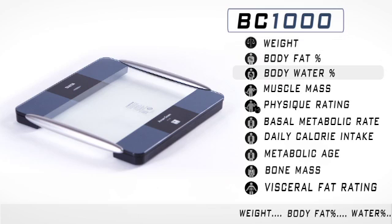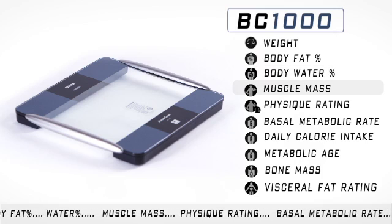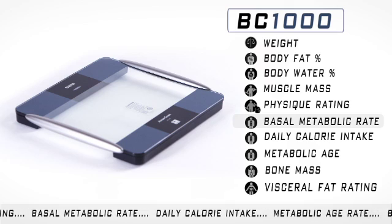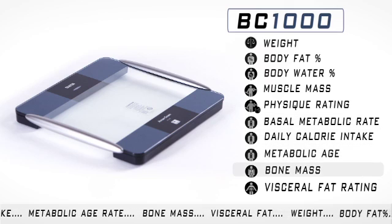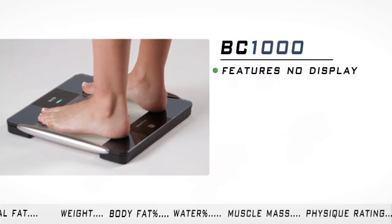In addition to weight, body fat, and water percentage, the BC-1000 provides calculations for muscle mass, overall physique rating, basal metabolic rate, daily caloric intake, metabolic age rating, bone mass, and visceral fat rating.